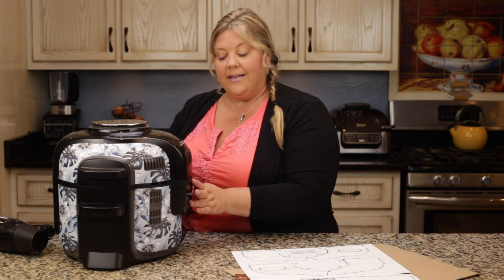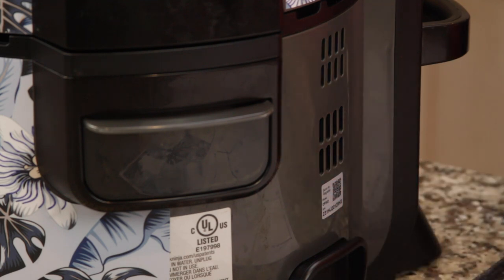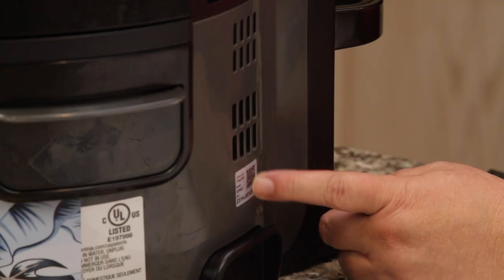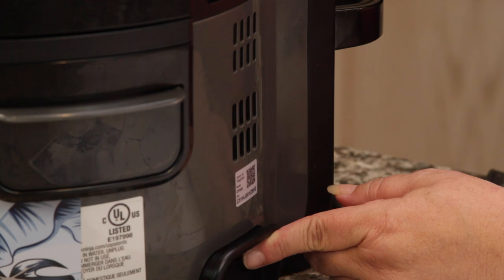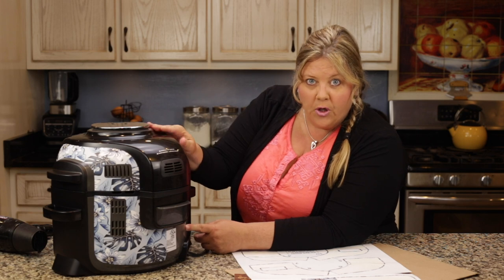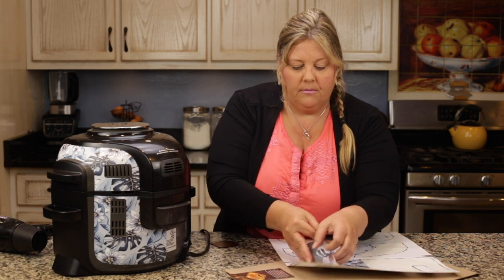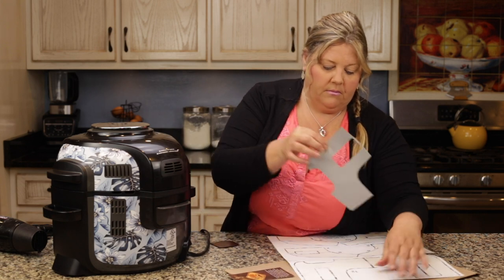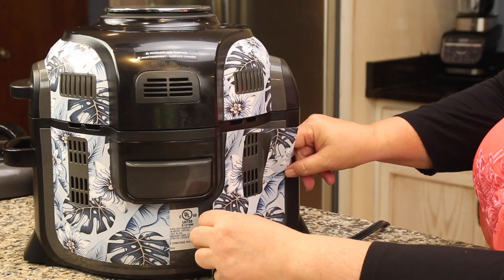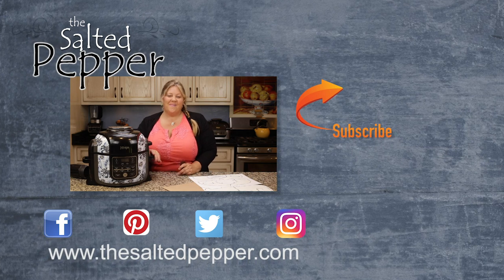The last panel will cover the sticker on the back of the unit. If you have not registered your Ninja Foodi yet, make sure you do that first using the QR code on the back or by going online with the serial number. Don't cover this up until you've registered your Foodi, or you'll have to remove the panel to do it.